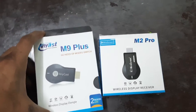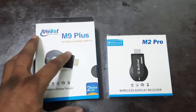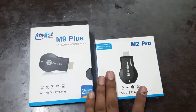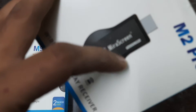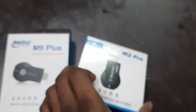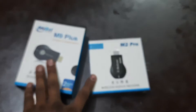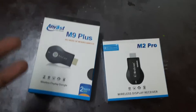So the device we are going to show you — please stay tuned. Here are two models: the latest model, Anycast M9 Plus, and the M2 Pro. The M2 Pro is powered by the Asmira chipset, which gives it better working performance compared to the M9 Plus.